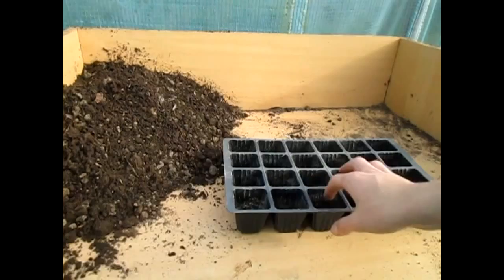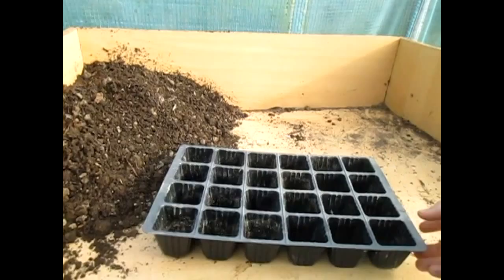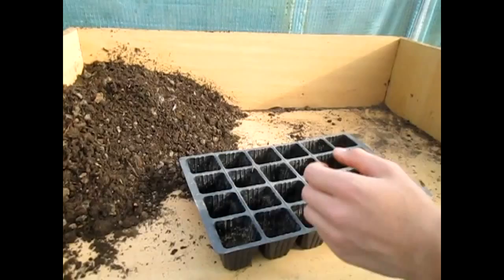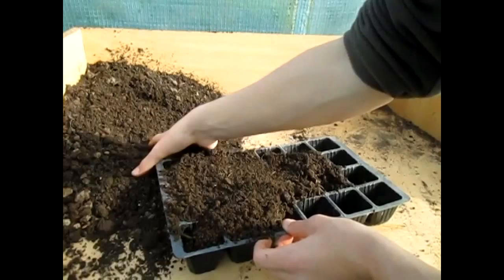You can grow them in old milk cartons, you can grow them in hanging baskets — it's just such a simple thing. I'm going to show you how you start them off today. These are all individual plugs in this tray, and when they do grow to about two or three inches high, all you need to do is go underneath and pop it out or gently pull it out, and you can just plant it wherever you want. We've got some nice compost here — try and use a good organic mix — and just basically cover it all.